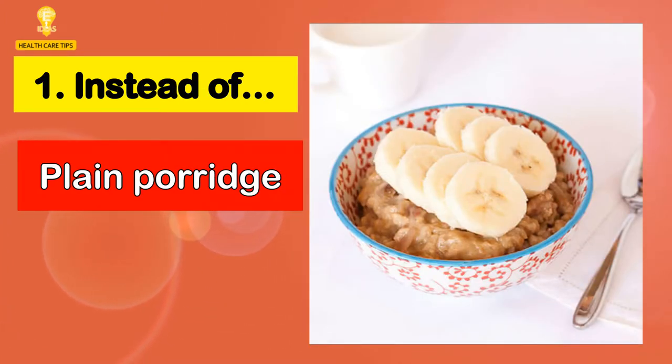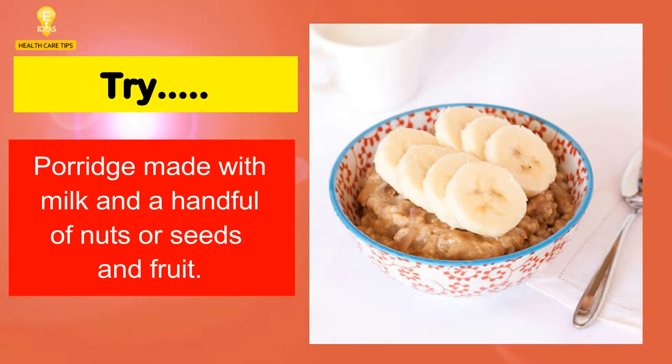1. Instead of plain porridge, try porridge made with milk and a handful of nuts or seeds and fruit.